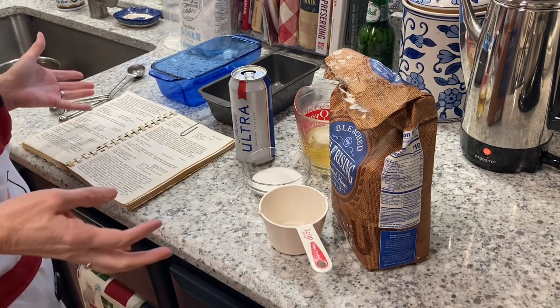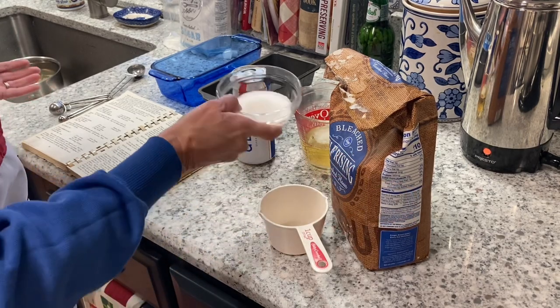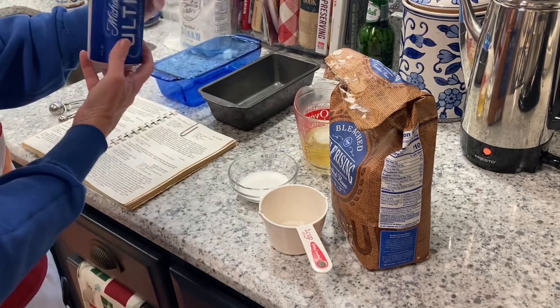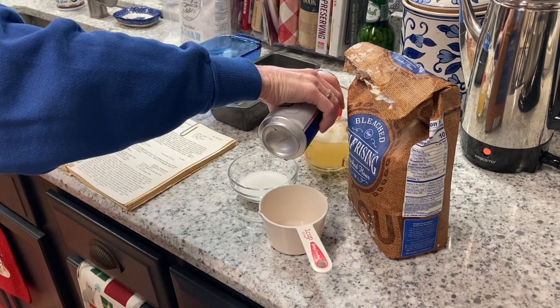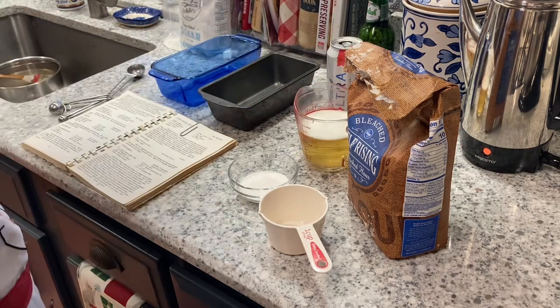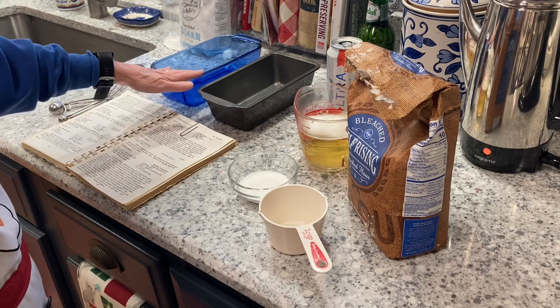Super easy — three cups of self-rising flour, three tablespoons of sugar, one can of beer, 12 ounces. This one I think is 16 ounces, so I did have to go ahead and measure it out. We're going to mix all the ingredients together and then grease and flour our pans.